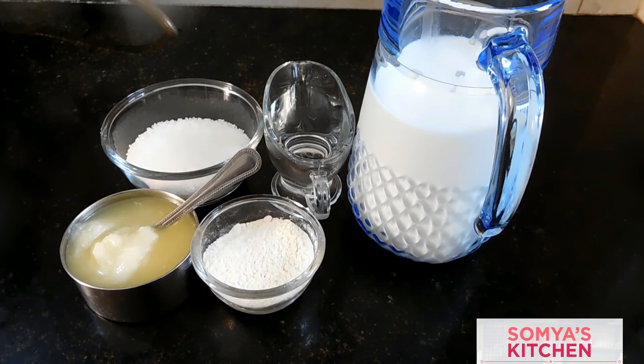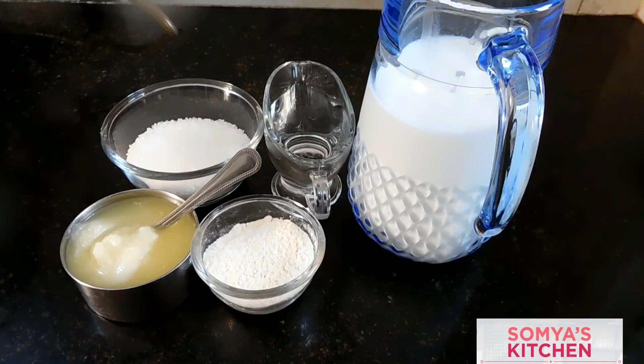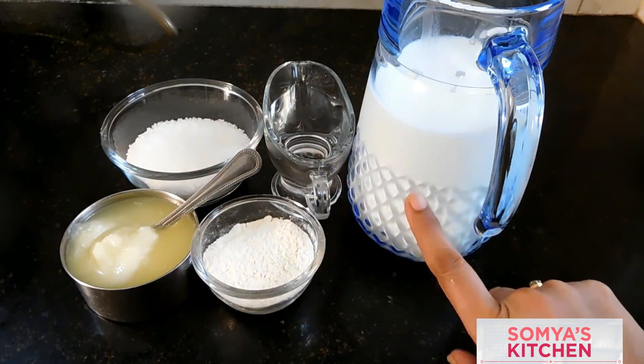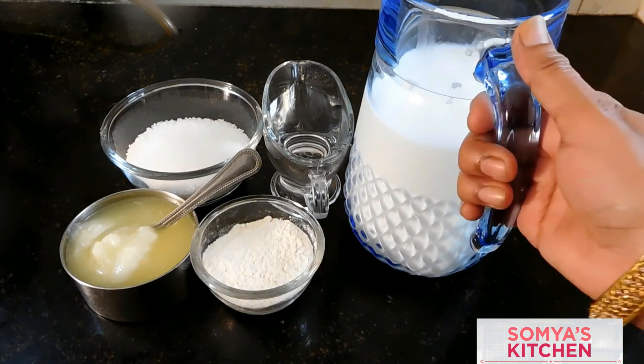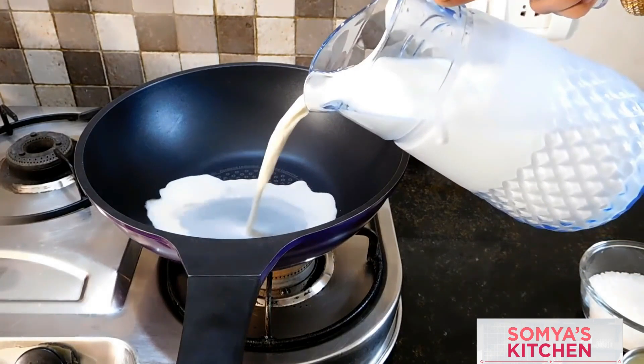Hi everyone, welcome to Soumya's Kitchen. Today's recipe is malpua. For malpua we'll be needing sugar, water, milk, full cream, all-purpose flour, and ghee. We are using about one liter of milk.